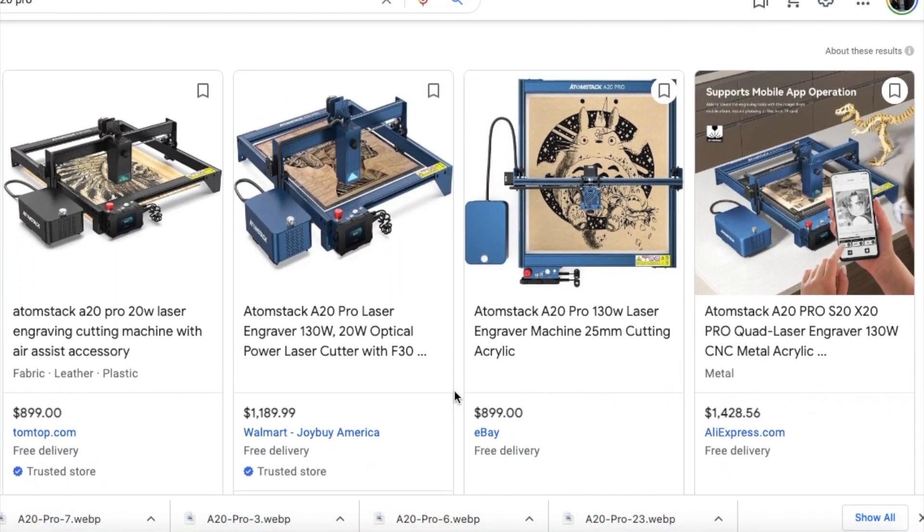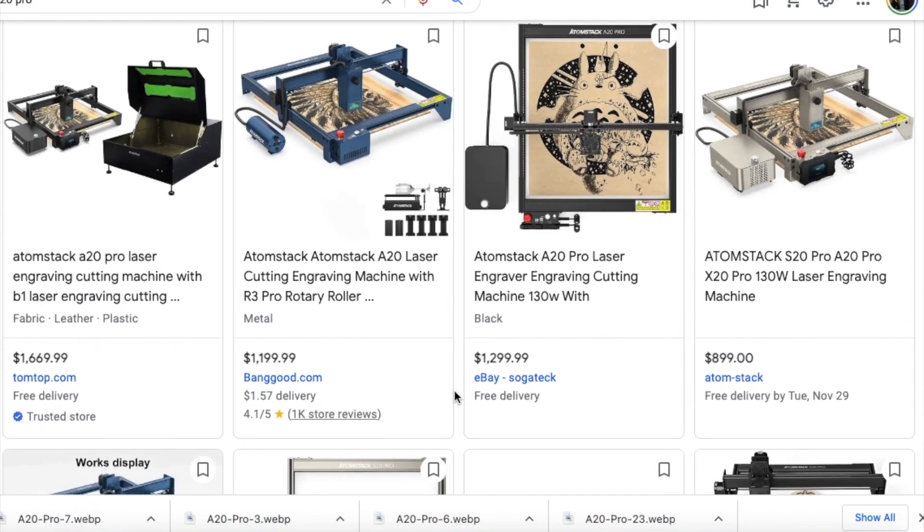For final thoughts: at the time of recording this laser runs roughly a thousand dollars. The kit also included the rotary, which bumps up the price. Comparing to other 20-watt diode lasers, the price points I found ranged between $900 and $1,100, sometimes not including a rotary or air assist. So their pricing is right in line with 20-watt diode lasers on the market. It is a premium over 5-watt or 10-watt options, but you gain a lot of capability especially in cutting.